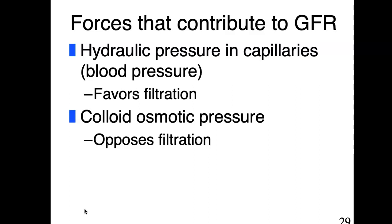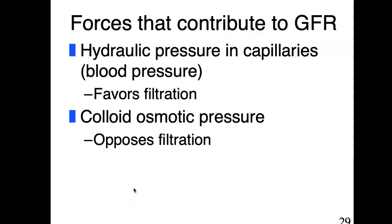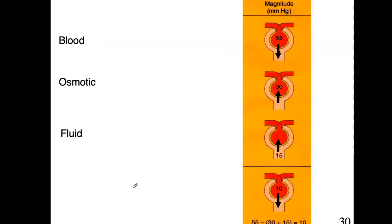There's also colloid osmotic pressure — the pressure between the blood in the capillaries and the fluid that has accumulated in Bowman's capsule. As that fluid exits through those leaky capillaries, it's going to want to backtrack back in. The third pressure is the pressure of the fluid itself in Bowman's capsule, which just has its own pressure trying to barrel on through. So we have three pressures to look at.